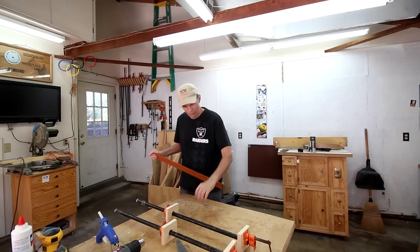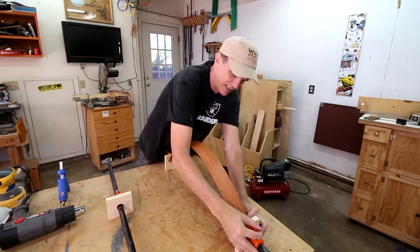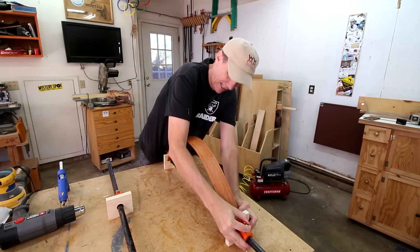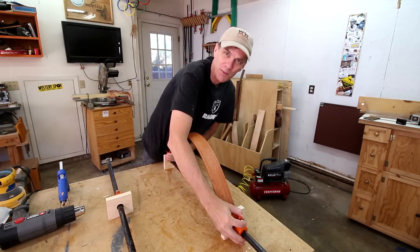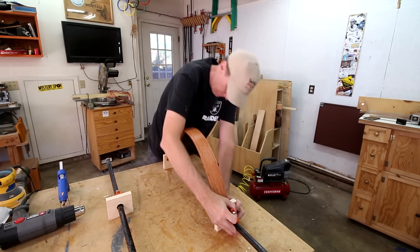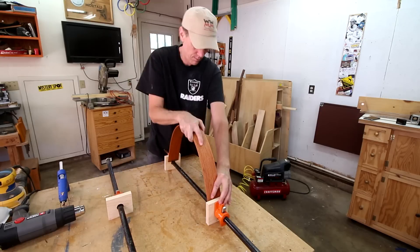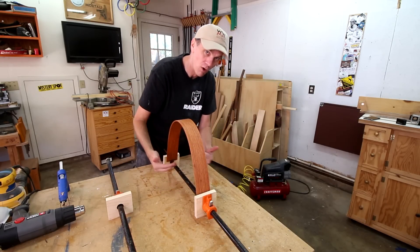Okay, let's see if I can force this into place. There's a hundred different ways of doing this but I did a test with this method and it seemed to work mostly. I just want to be careful it doesn't snap into my face. When this dries it's gonna spring back a little bit, so I'm gonna try to curve it more than halfway.